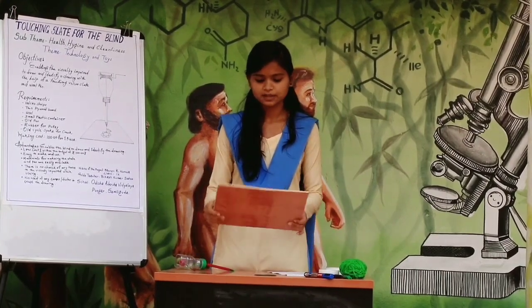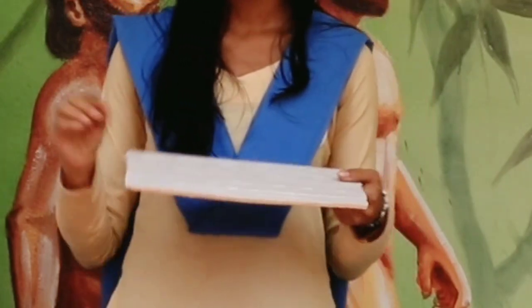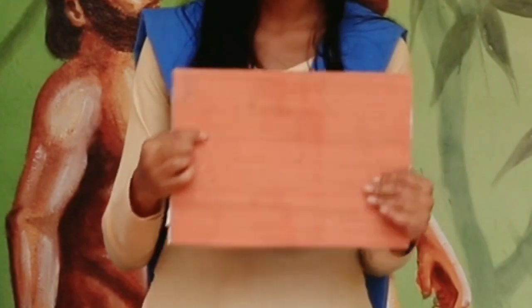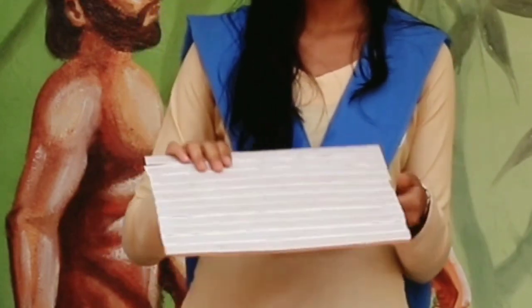First we will see how to make the slate. The slate is made by pasting the male Velcro strip over a thin sheet of foam board. This is how we finish making the slate. Now we will see how to make the pen.